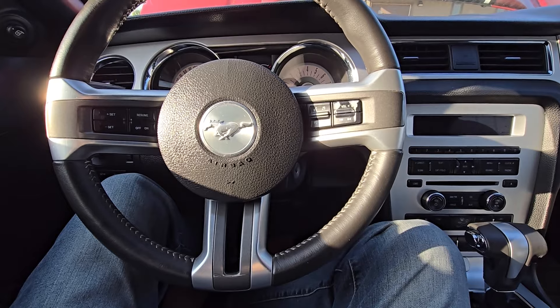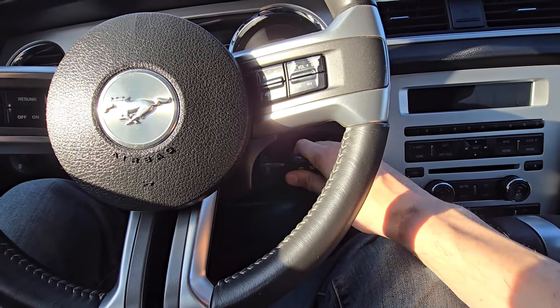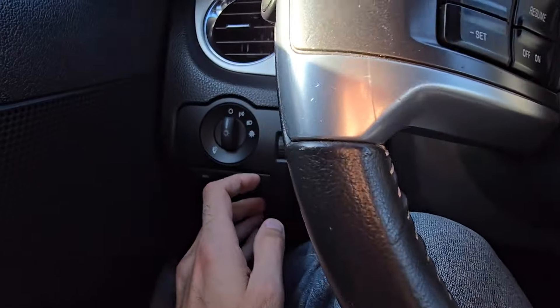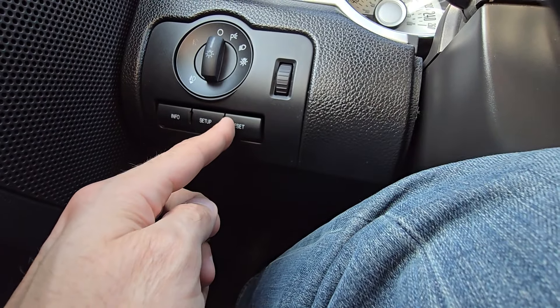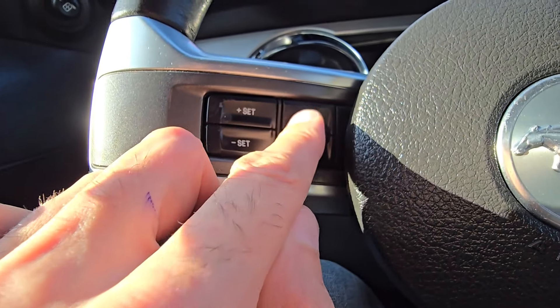The first thing you will do is insert the key into the ignition lock but do not turn it. Once that is done, press and keep holding the reset button. Some models will have it down here on the headlight switch and some models will have it on the steering wheel.